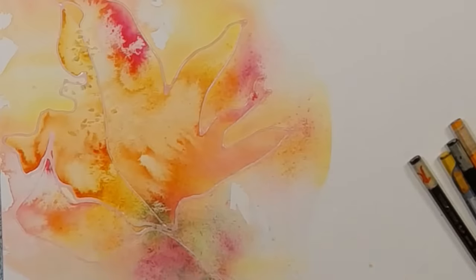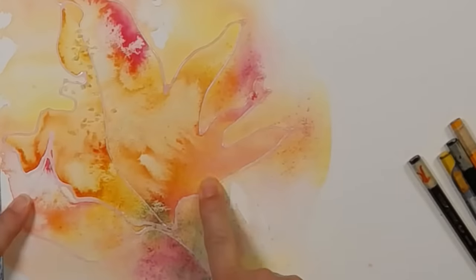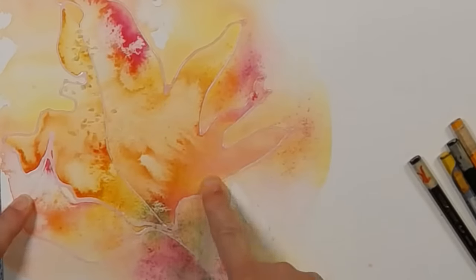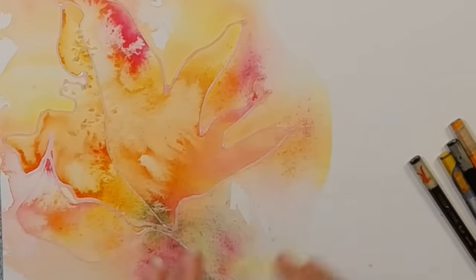Getting to this point was an absolute breeze — it was just fun. A little bit of masking fluid drawn quickly, a little bit of paint. I did a little bit of thinking about which colors I was going to include, but otherwise that's it. I didn't have a design in mind. I had nothing in mind whatsoever.